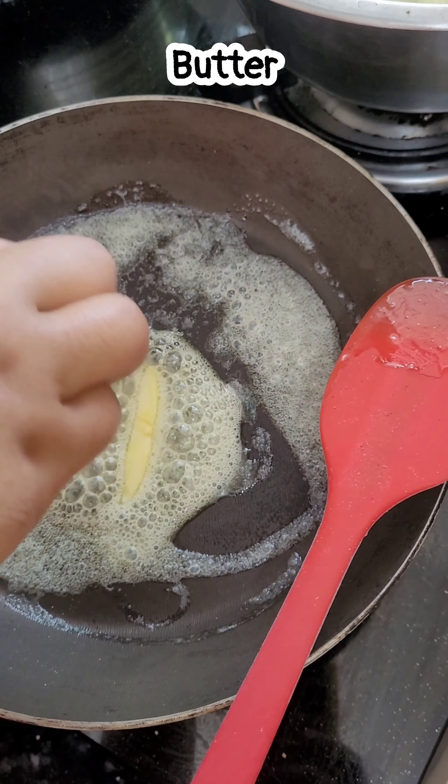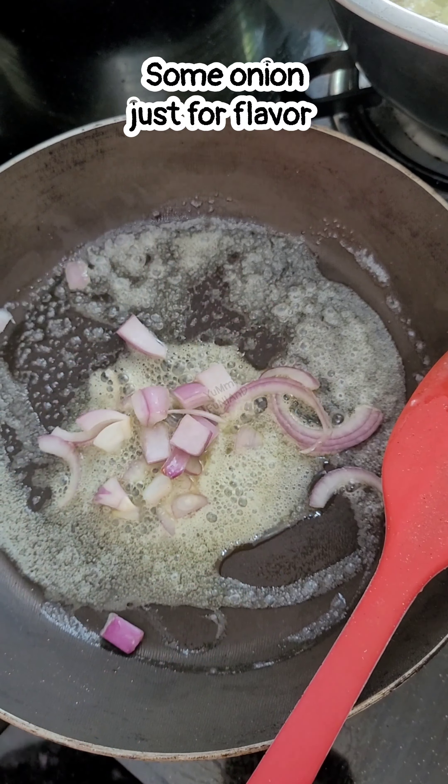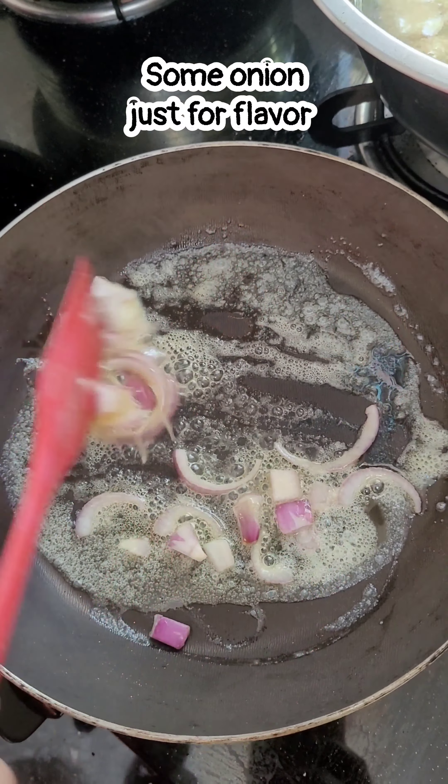It is very tasty. I have a little bit of butter in a non-stick pan. When the pan is hot, the butter will melt.